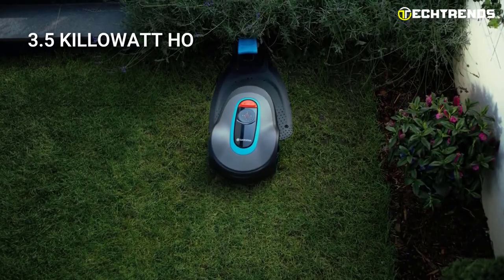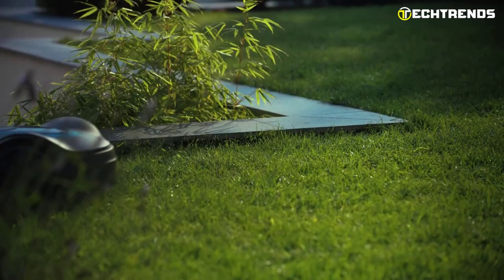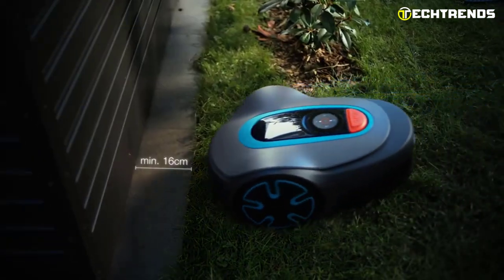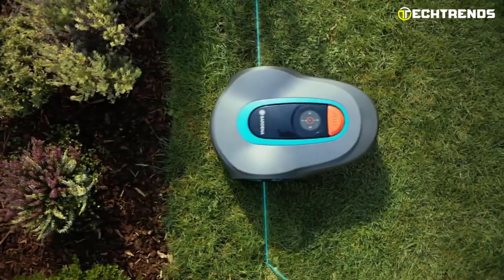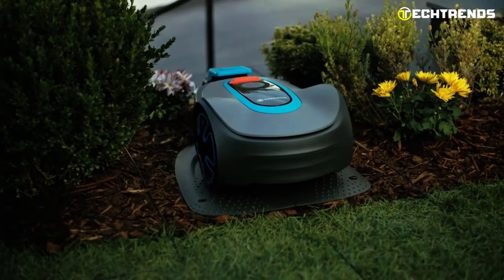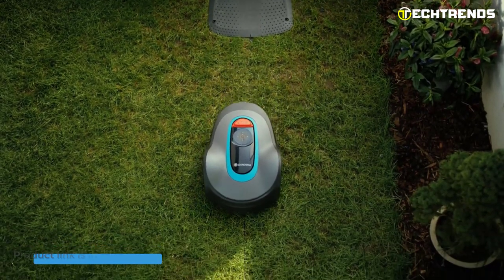With a mean energy consumption of 3.5 kWh at maximum use, it won't use too much energy. Its cutting system consists of three pivoted blades with a cutting height range of 20–45mm and a cutting width of 16 centimeters. The dual cutting direction ensures a thorough and even cut. To reach its maximum area capacity of around 500 square meters (with a 20% variance), it requires 12 hours of daily active time for mowing and charging — though the charging system is fully automatic.